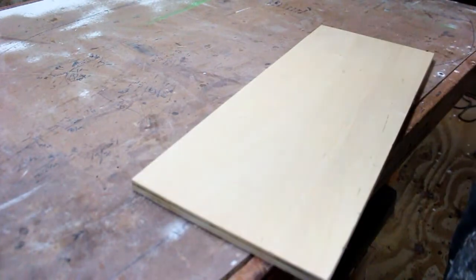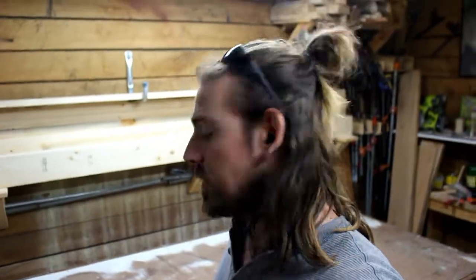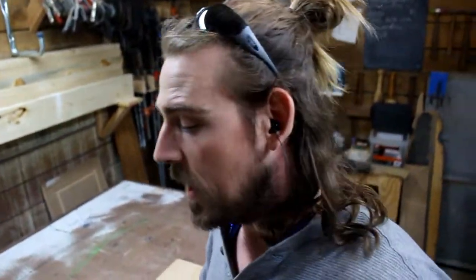Grab yourself a piece of plywood. Right off the bat I'm going off the plan a little — the book requires a half-inch piece of birch plywood, but I have a three-quarter inch piece of birch plywood which I'll be using. I don't think it's going to make that much of a difference. The hackboard is supposed to be something you can just do in your garage with whatever you have, and what I happen to have is three-quarter inch. My piece is also going to be 26 inches long rather than 32 inches, but that's all right.